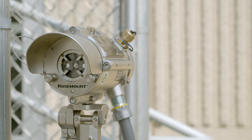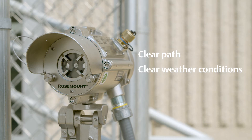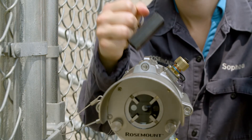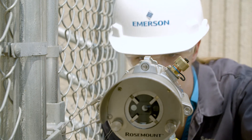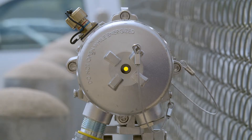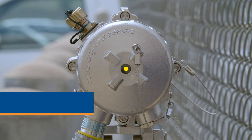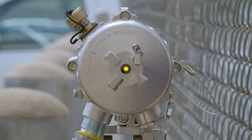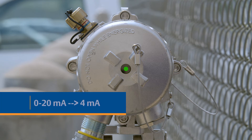Before zero calibration, make sure that the path is clear between the receiver and source, weather conditions are clear, and that there is no gas present in the path. To perform a zero calibration, swipe the magnetic mode selector three times on the receiver side until the LED turns solid yellow. The system has now begun the zero calibration process. The zero to 20 milliamps output should now be at one milliamp. Wait one minute until the LED returns to blinking green. The system is now back to normal operation, and the zero to 20 milliamps output should now be at four milliamps.